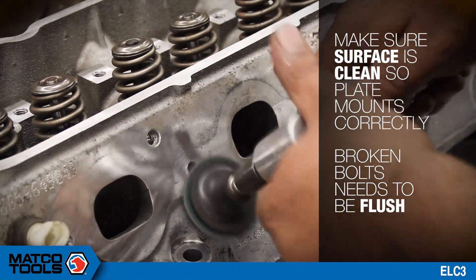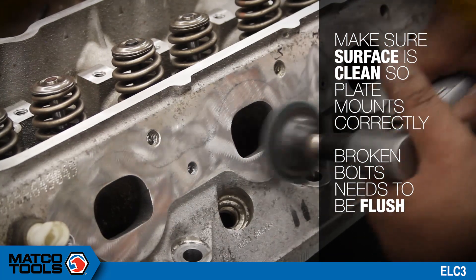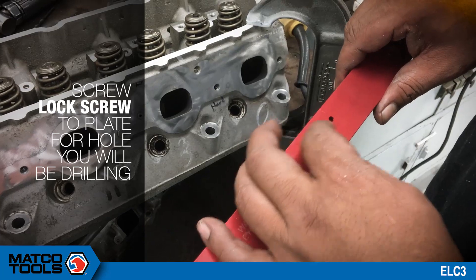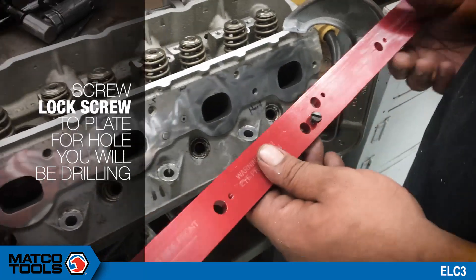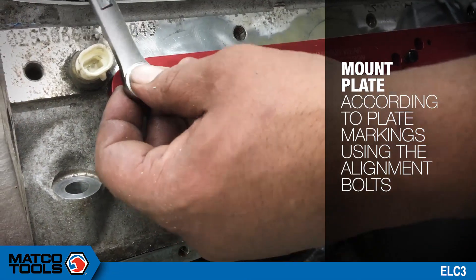Make sure the surface is clean so the plate mounts correctly. Broken bolts need to be flush. Screw the lock screw to the plate for the hole you'll be drilling, tightening evenly to ensure the plate centers up. Mount the plate according to the plate markings using the alignment bolts.